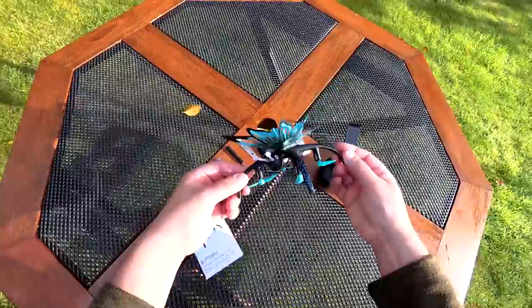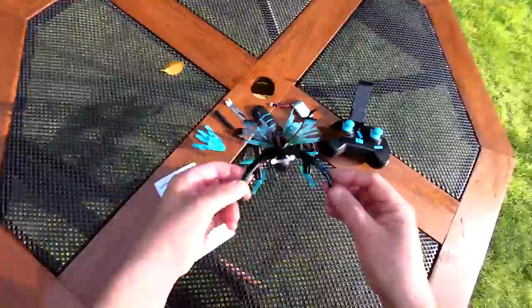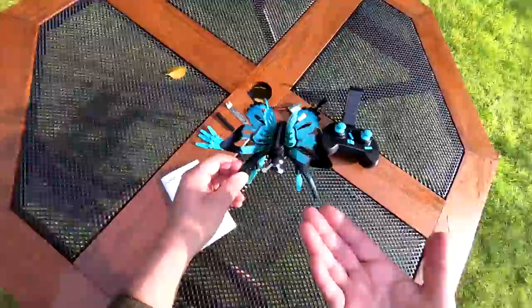I did have an accident when I got it out. I literally dropped it on the floor and as I tried to catch it I actually broke the antenna off. I've stuck it back on - whether it'll last I don't know, but that was purely my error. I don't think you'd normally break it, to be perfectly honest.